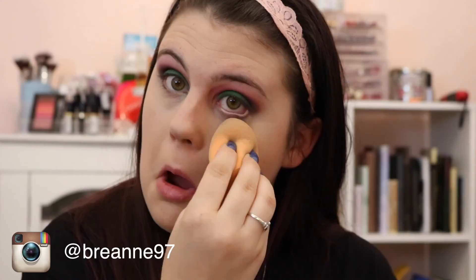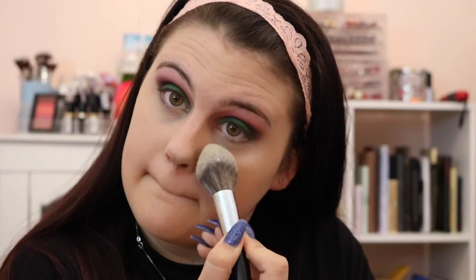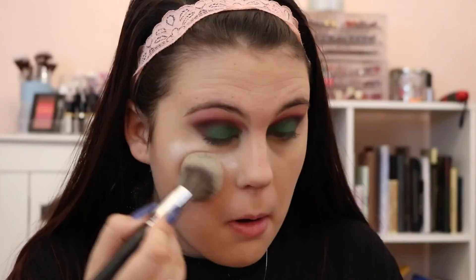Then taking the RCMA No Color Powder and a Morphe E3, we are just going to tap that underneath the eyes, really getting in there so it doesn't cake up throughout the day. Then taking the It Cosmetics All Over Powder brush, we are just going to put that powder all over the rest of the face to set it and make sure nothing flakes off or moves.